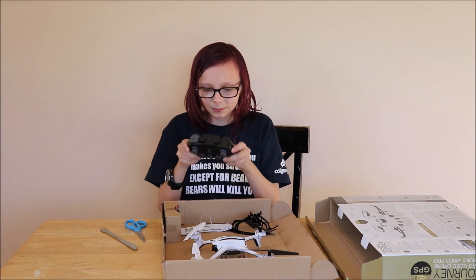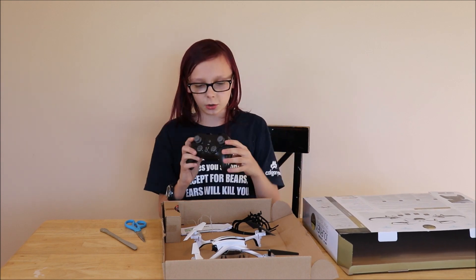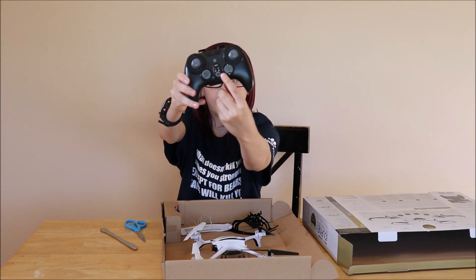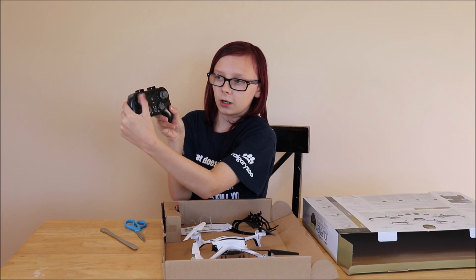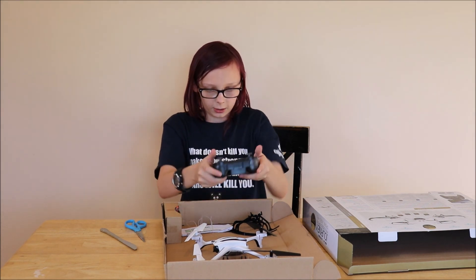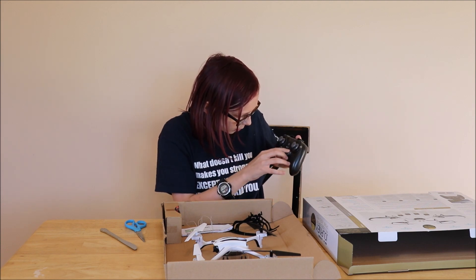This is the controller. On the box, it says it requires three double-A's. I believe that is the return home button, and the control stuff. It has a full 360 turnaround — that's something you don't see a lot on these kind of controllers. It has normal or sport mode.